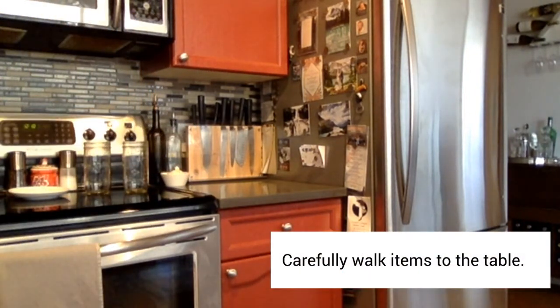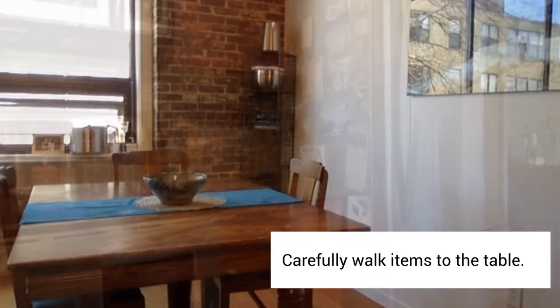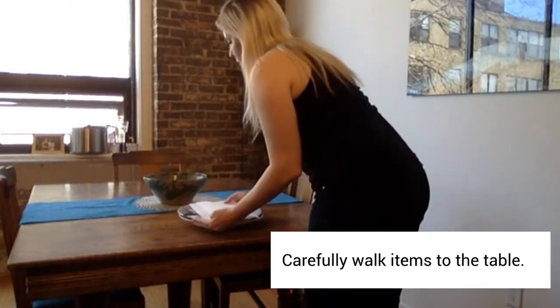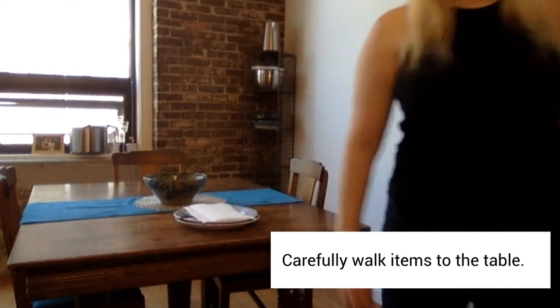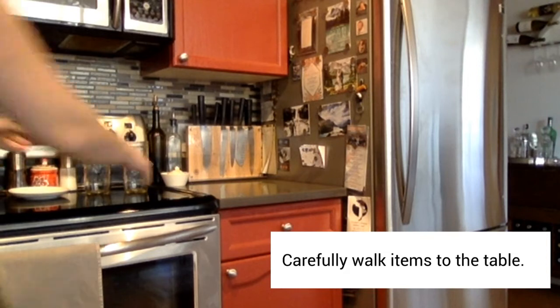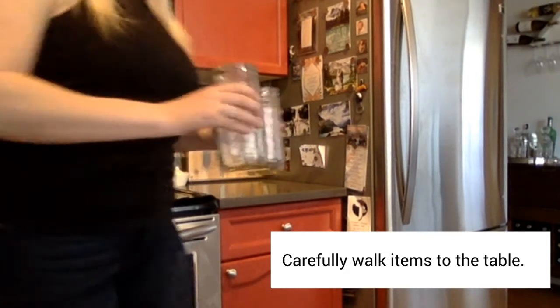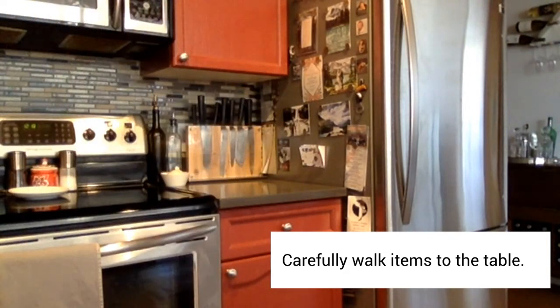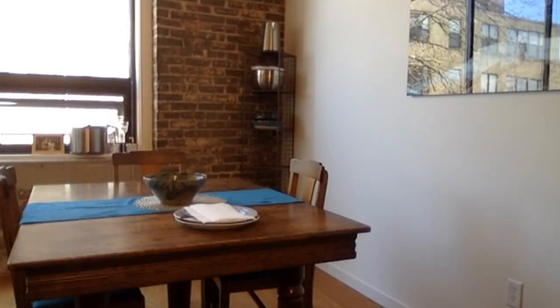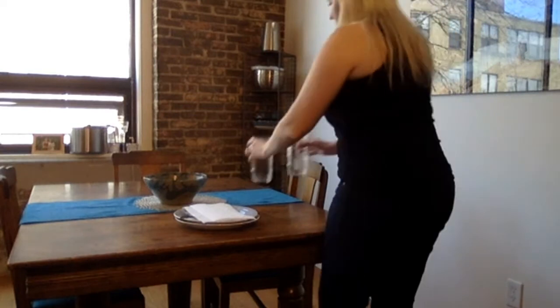Carefully walk the items over to the table. I have a lot of things, so I'm going to need to make more than one trip. Watch as I go back and get the rest. Perfect! I'm ready to set the table.